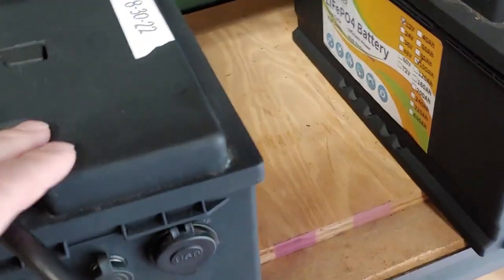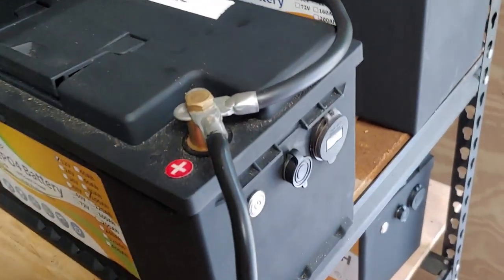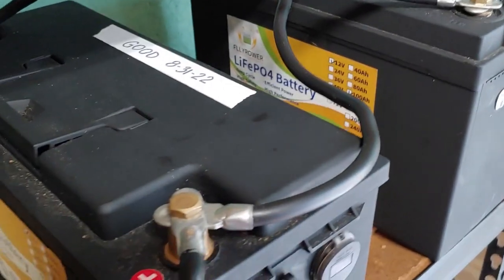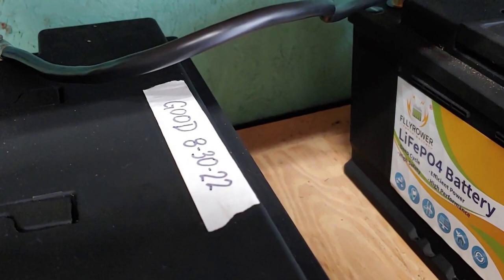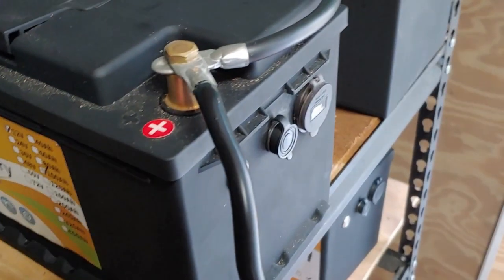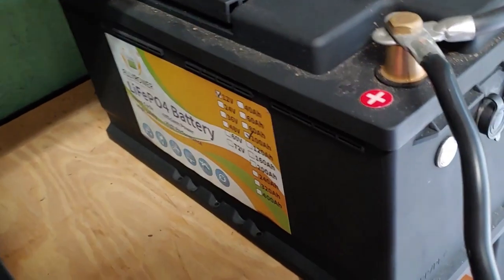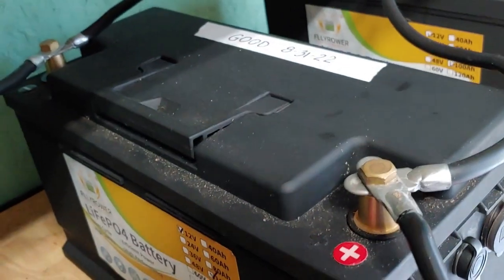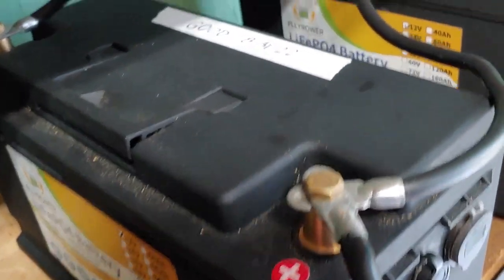These are the inexpensive cheap ones. They do not come with a cold temperature shutoff, which is fine with me because I'll take care of my batteries in the cold. I don't want something that's going to just shut my battery off anyway. Batteries in the cold — lithium — they can still discharge quite well in the cold. What they can't do is charge. That's what damages your batteries.